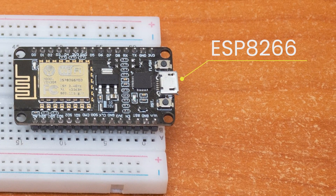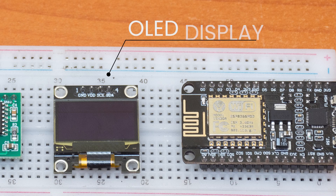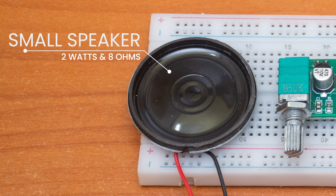You will need an ESP8266, an OLED display, and an amplifier circuit. Any type will do. This one here is a PAM8403 module — it's quite powerful, low noise, and very cheap. And a low power speaker. This one here is 2 watts and 8 ohms.